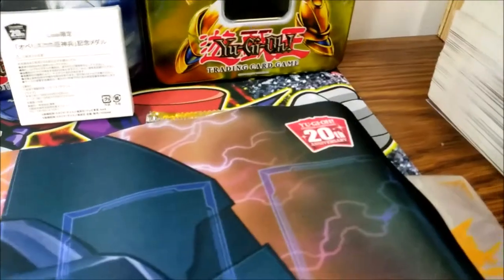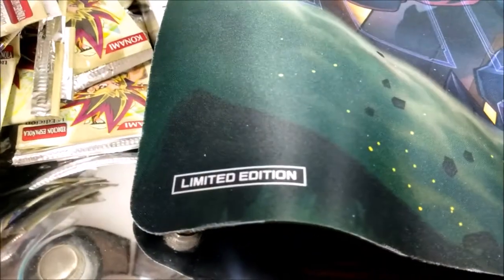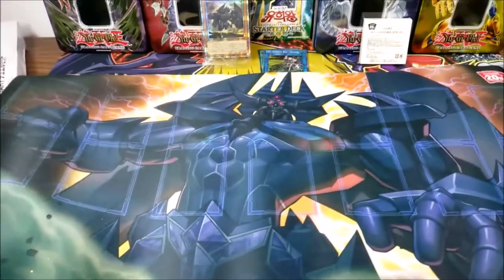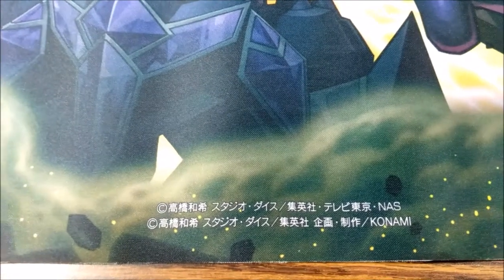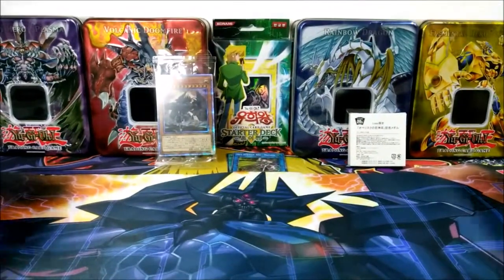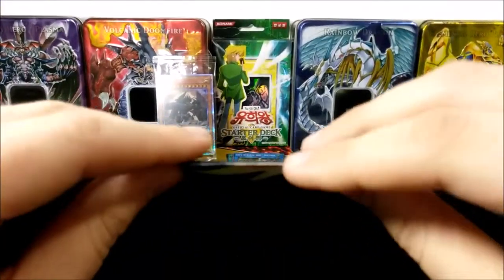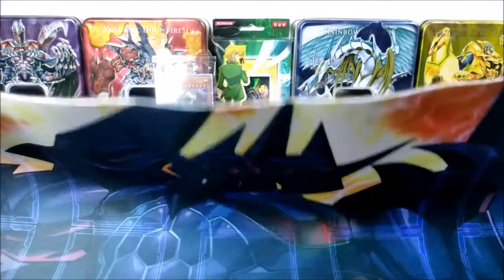This looks beautiful. You have the 20th anniversary thing over there, the Japanese logo for Yu-Gi-Oh! on the bottom, the limited edition seal of approval, and the big boy in blue — Ovilisk the Tormentor. You have this little copyright thing for Konami and NAS, and the Konami logo on top. I don't see anything from Luppie on this mat, but it's very, very thick. This feels thick as hell — it's a good quality mat.